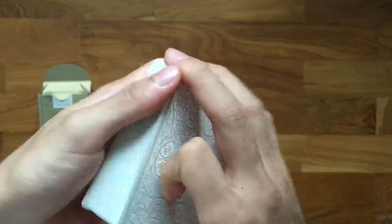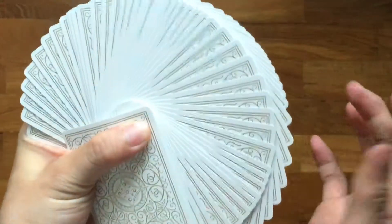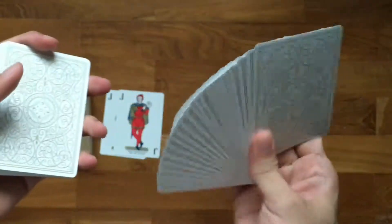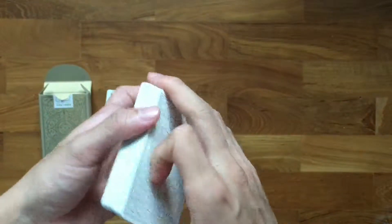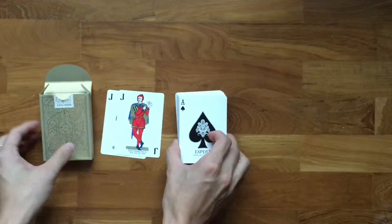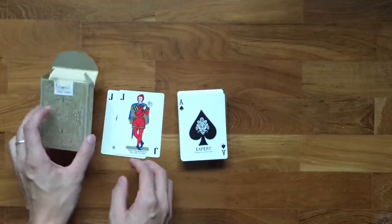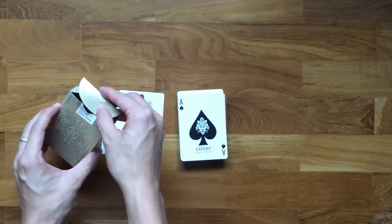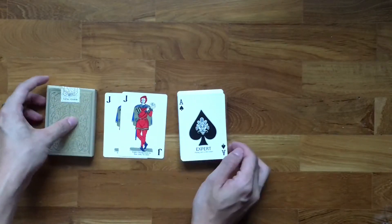The cards feel slightly stiffer than USPCC cards, but they feel good and they fan alright out of the box. And there you have it — Expert Playing Card Company's Classic Gold Playing Cards.